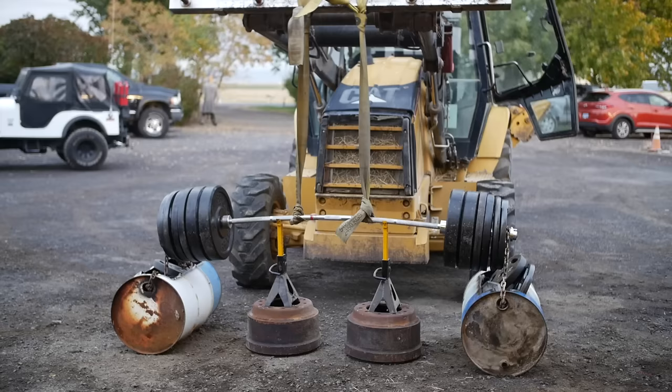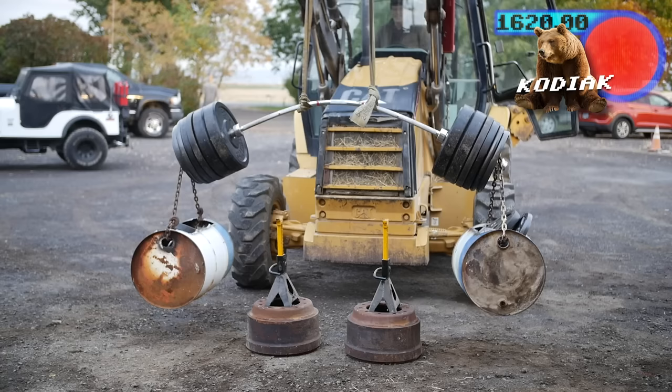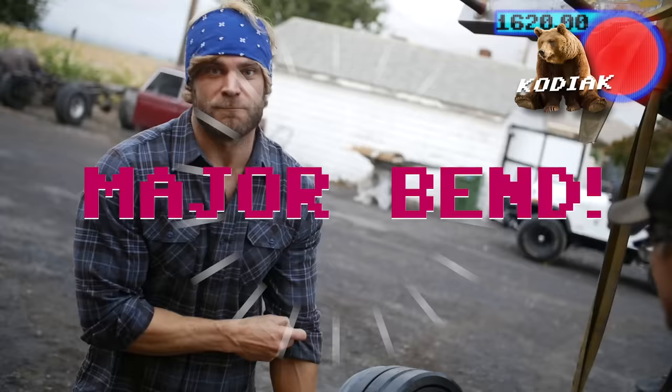Here we go! We've got 1,620 pounds — that's more than a Kodiak. That made it look like freakin' rubber, that's crazy. So you can tell this barbell's pretty much out of commission, but not really — I feel like it can take a little bit more. It didn't totally bend; we need to add more weight.